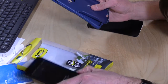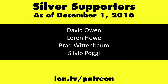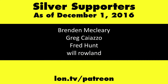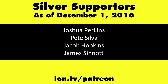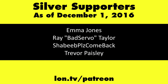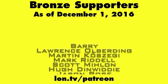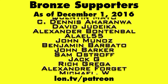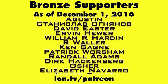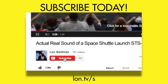So that will do it for the OtterBox Commuter. This is Lon Seidman, thanks for watching. This channel is brought to you by my Patreon supporters — if you want to help the channel, you can by contributing as little as a dollar a month. Head over to lon.tv/patreon to learn more, and don't forget to subscribe — visit lon.tv/s.